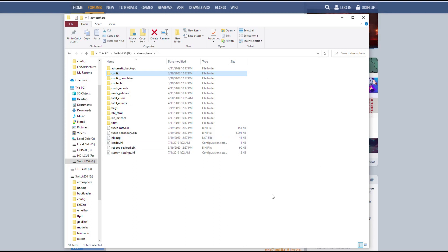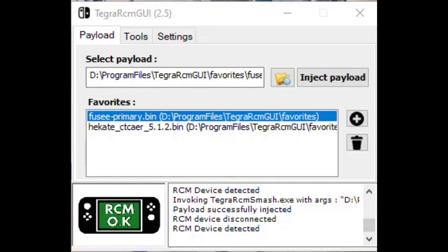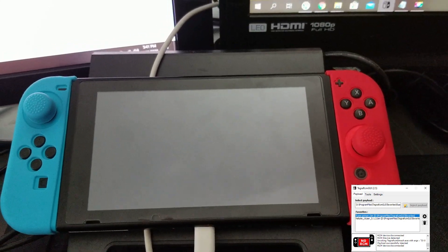Some of you might have a bct.ini here in the root of the atmosphere folder as well. If you do, go ahead and make those changes in that bct.ini file as well. So we're going to disconnect our SD card, put the SD card back into the Nintendo Switch, power back on the switch, load Tegra RCM GUI, and launch our Fusey primary dot bin payload. Once that launches, we should be going back into our Atmosphere custom firmware.